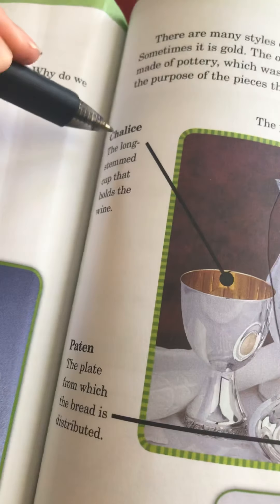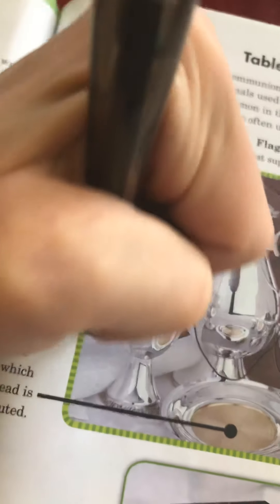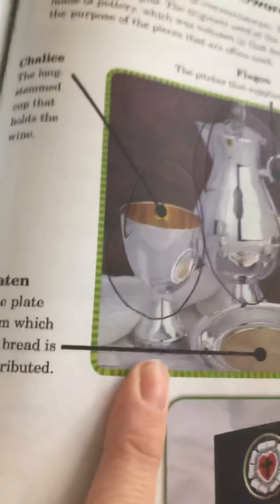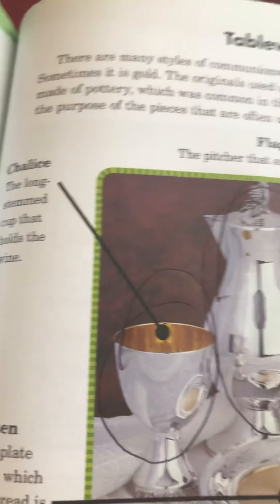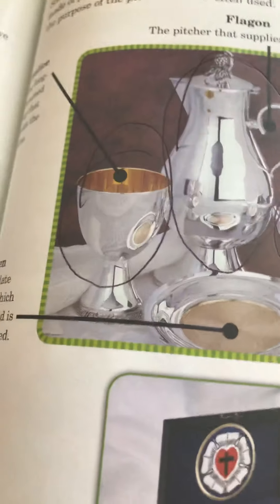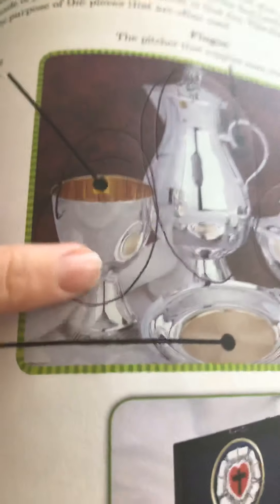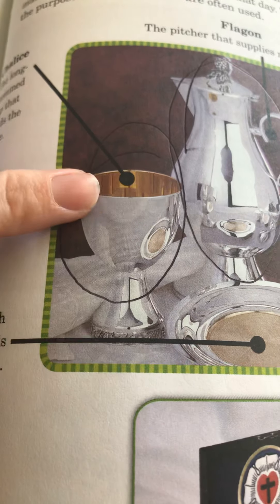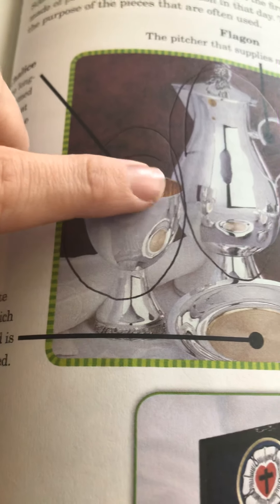Then we have what's called a chalice right here — go ahead and circle your chalice. That is just the communion cup, a long-stemmed cup that holds wine. Some people think it's gross to use this because everybody drinks from the same cup, but it's made so that it's not supposed to share other people's germs, and the pastor will wipe it off.